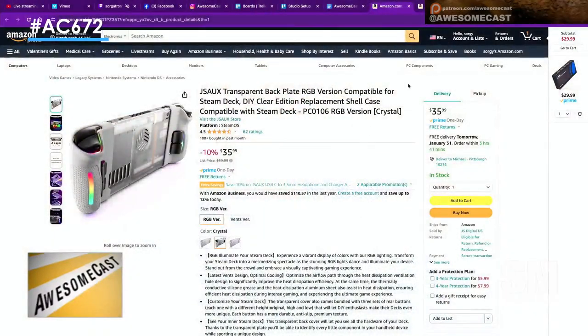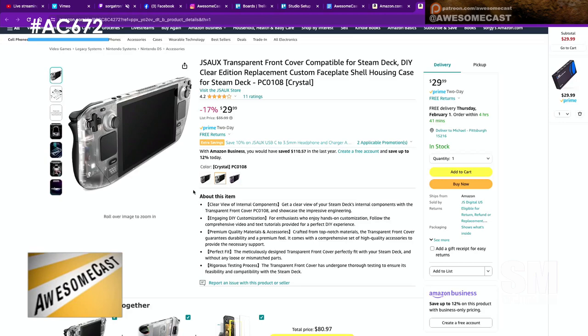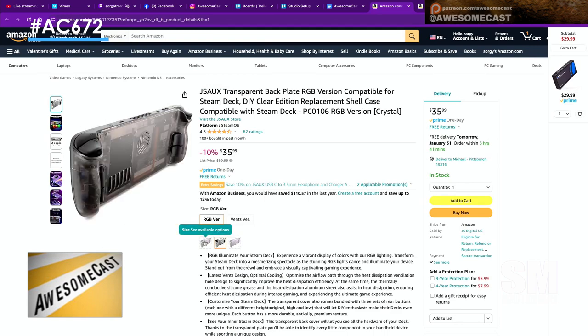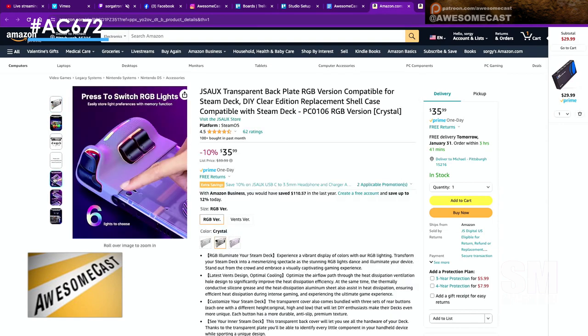It looks like it's two parts: you have a $30 front piece and a $35 back piece. The front comes in clear brown, clear crystal, or purple. The back in the RGB variant comes in purple, clear, and brown as well. You can mix and match however you'd like.